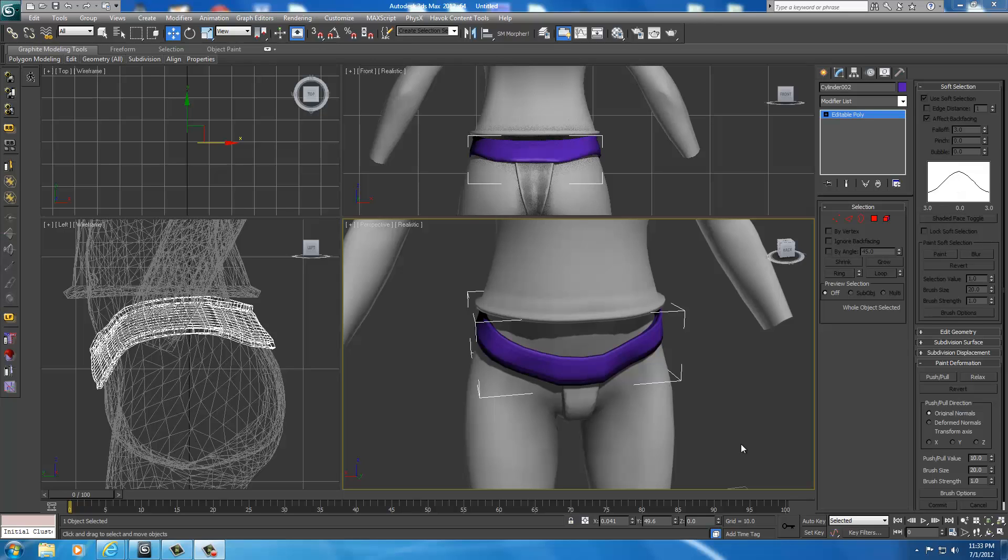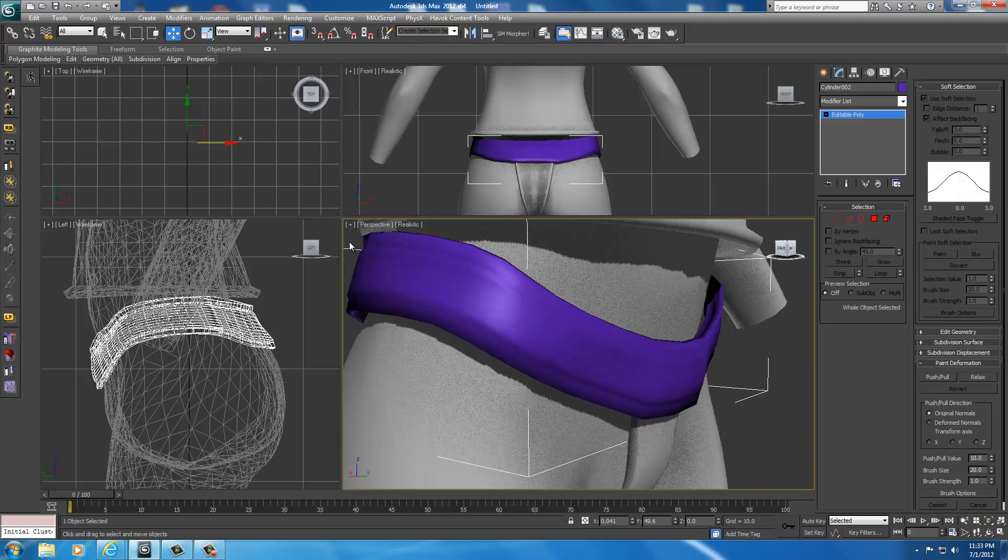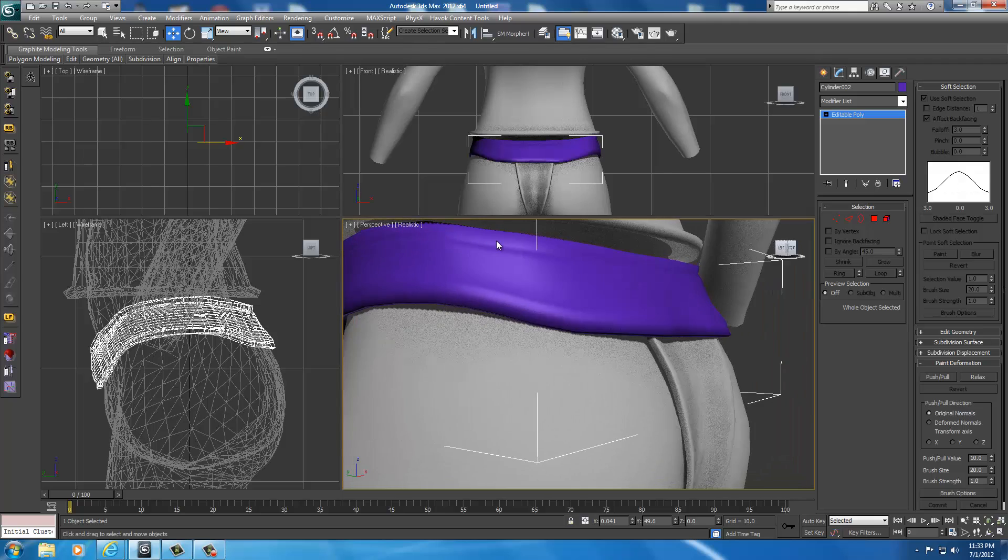Welcome back. I continued to shape mine using the little tricks we learned before, like face extrusion and smoothing, and just got it shaped up to the body.